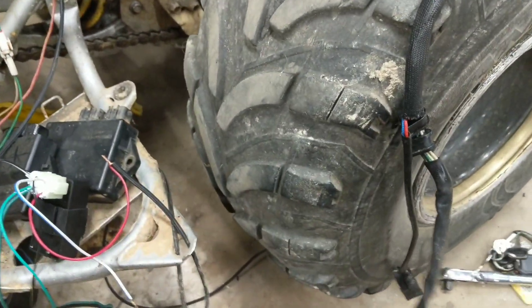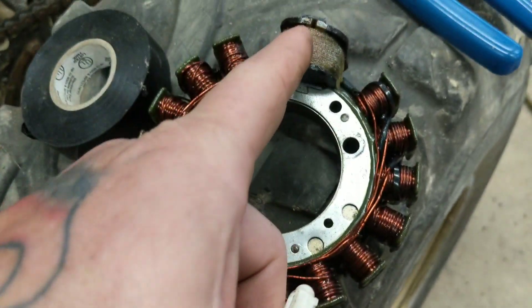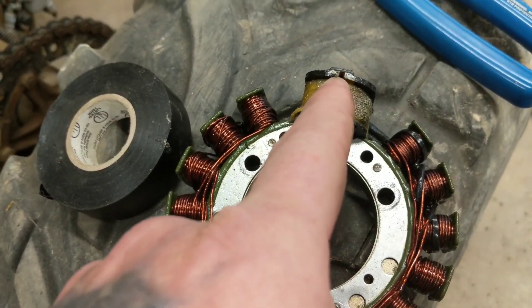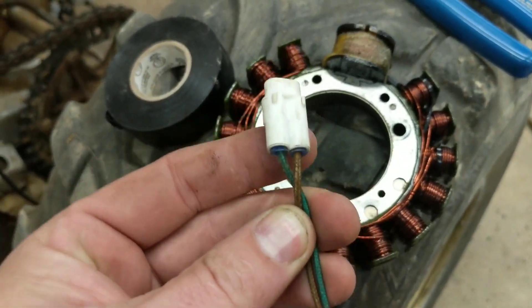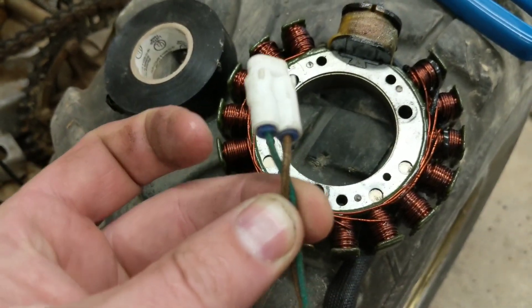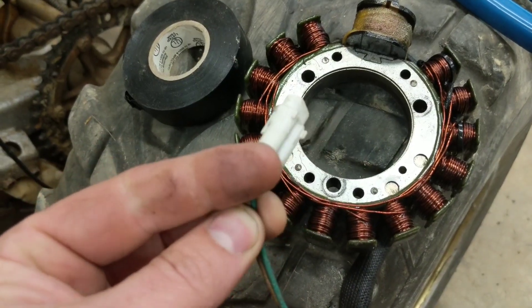They produce the power that will charge your battery. Now, these two wires — in my situation, you'll have to track them down in your situation — they go to this coil right here. This coil provides AC power to your AC CDI unit. So if you have an AC CDI unit, these are what will power it up. I am not using an AC CDI, so these are useless to me. They will just remain unplugged and I'll tape them up so they'll be waterproof.